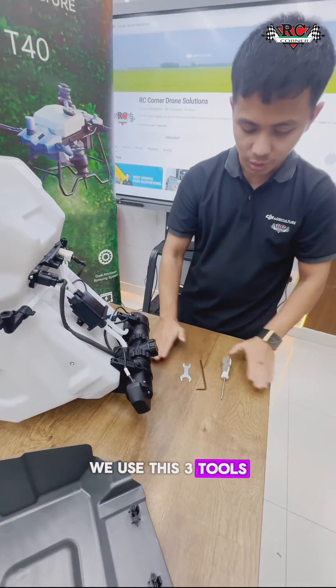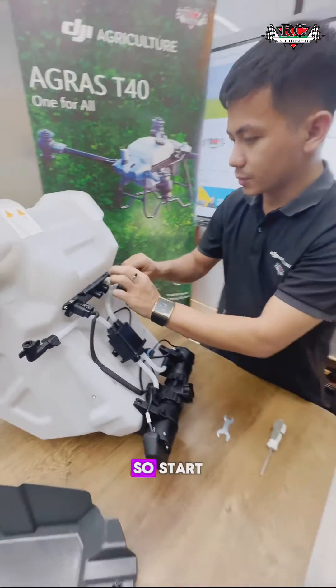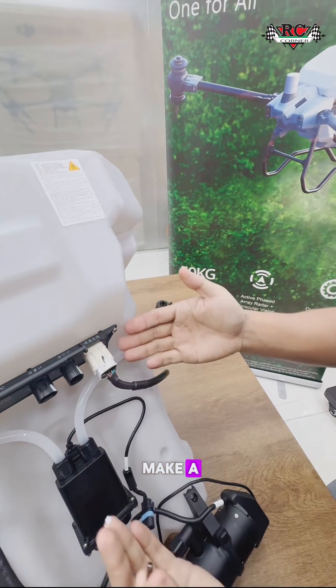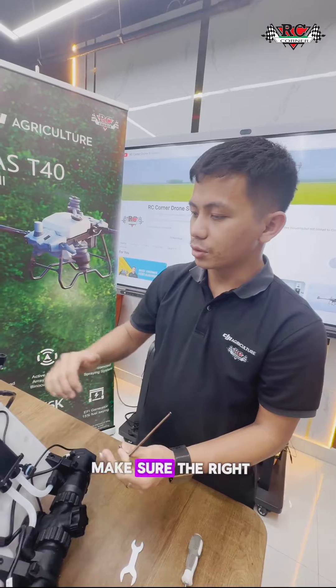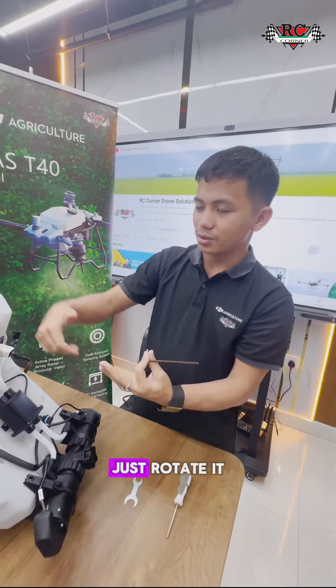You can take these three tools — it's a simple tool for use. So I will start. Most people can make the wrong alignment. So you need to make sure the right-hand rule — it's simple for everyone. The right-hand rule: it will come here, just rotate it.